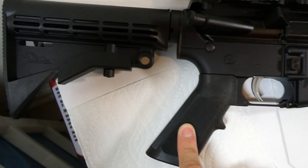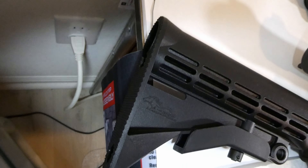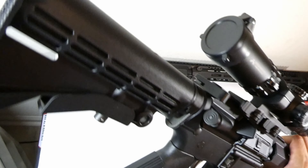It's a standard grip so I'm probably going to change that if I keep it. The stock doesn't have any rubber on the back — it's just, you know, but it is gripped. I'll go ahead and show you that.